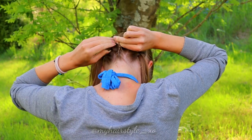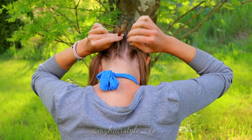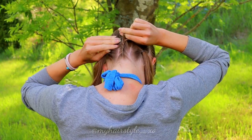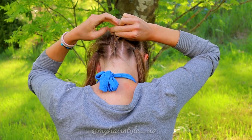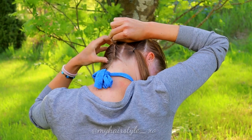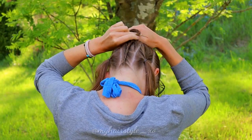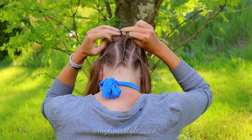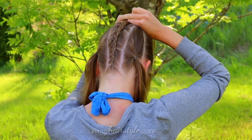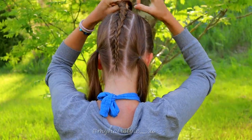Left under, add hair. Bring the right strand under, add hair. Keep on repeating this pattern until you've braided the whole section. When you've added the last section of hair into the braid, braid a few more stitches so it's easier to tie the braid into the bun.